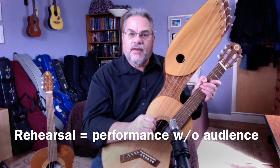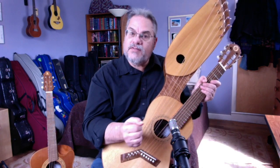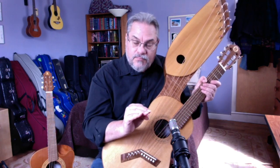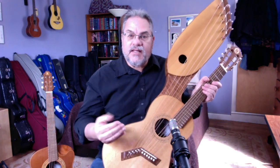Rehearsal to me is performance without audience. It means you're going to play the song one time through. Ideally, if you're going to plug in and play for a performance, you would plug in and play for the rehearsal. If you're going to stand up, you would stand up. It is performing without an audience.